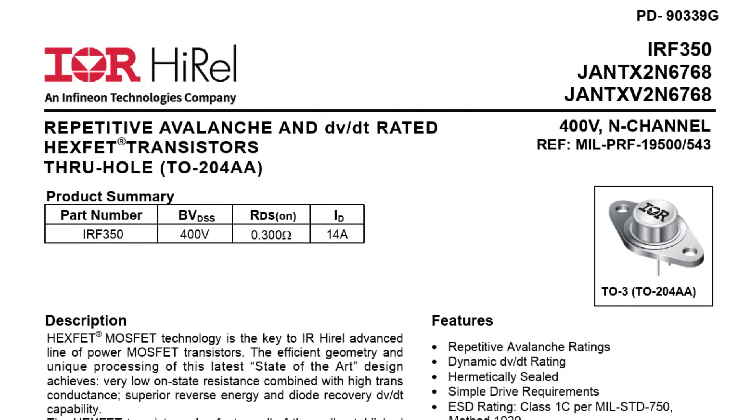I think that explains what a HexFET is — and yep, they're in there.